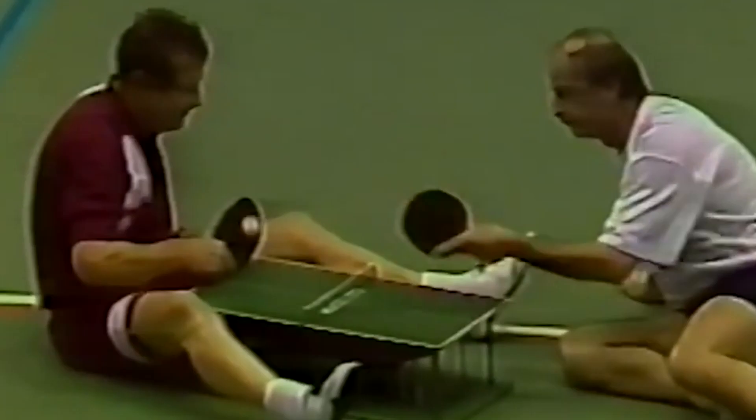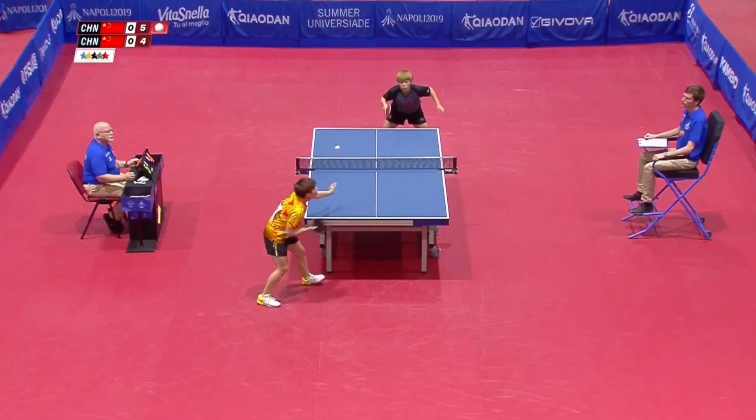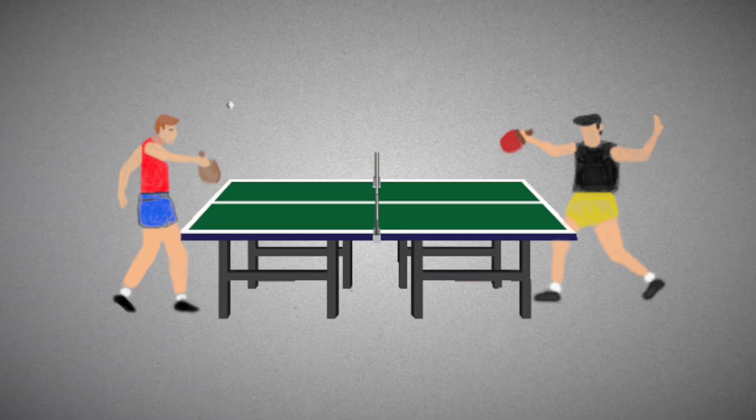Table tennis is a very complex sport with lots of different shots, spins and playing styles, played at a frighteningly fast pace — a lot to learn and master. It does take time to get really good at table tennis, but can you imagine playing this sport with no arms?